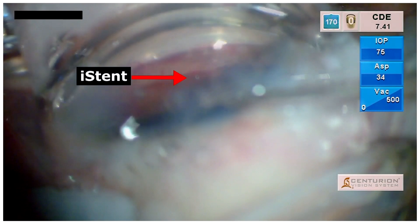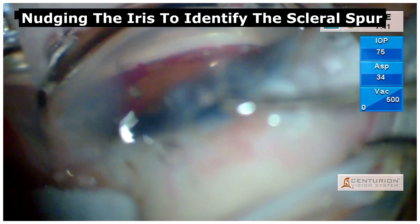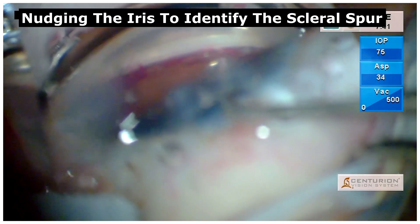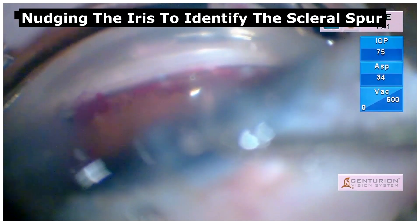In such cases, with slow and controlled maneuvers with the dialer as shown here, the iris can be nudged gently to identify the scleral spur and confirm the position of the iStent within the trabecular meshwork.